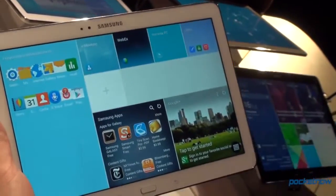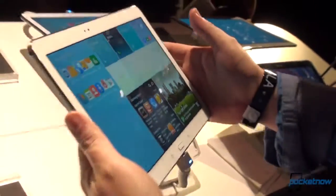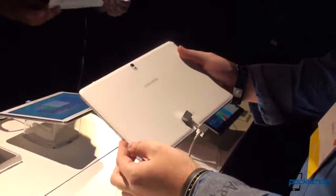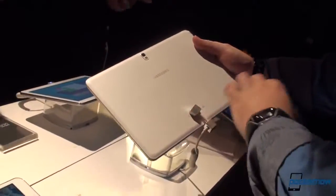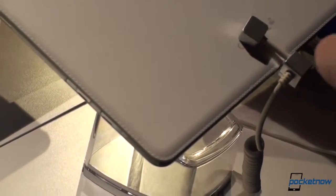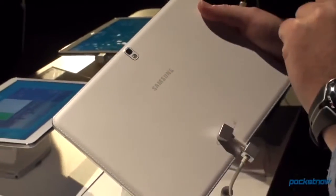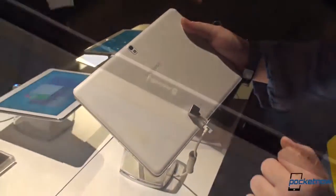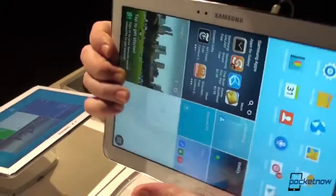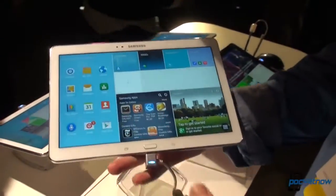Looking at it in comparison with a 12.1 incher makes it a little bit small, but it's still a 10 inch tablet. On the back we have the same faux leather backing with the stitching — Samsung is bringing that to the new model of tablets. This is a Tab and not a Note, and while we're at the back we're looking at the 8 megapixel camera with the LED flash, the SIM card slot — and since we talked about this, this is the data connection enabled version.